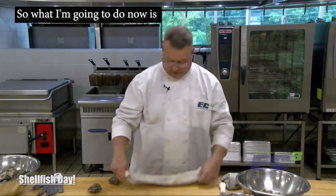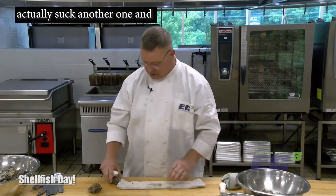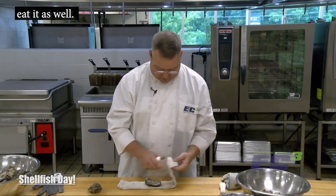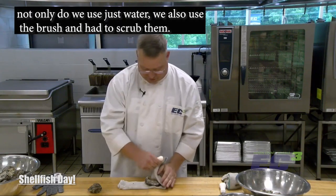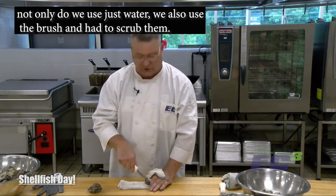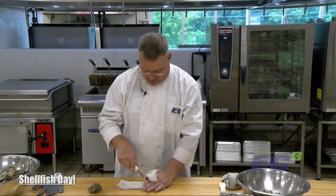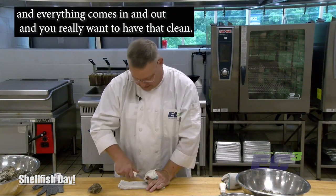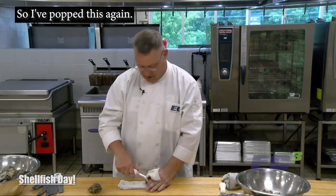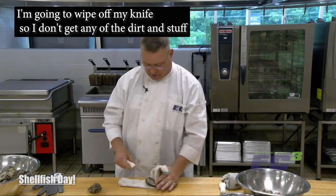That's shucking an oyster and eating it raw. I'll shuck another one and eat it raw as well. When we cleaned these, not only did we use water, we also used a brush and had to scrub them. Where you want to scrub is along what we'd call the lips and also the hinge part — that's where the dirt comes in and out and you really want that clean. I've popped this one. I'm going to wipe off my knife so I don't get any dirt into the oyster.